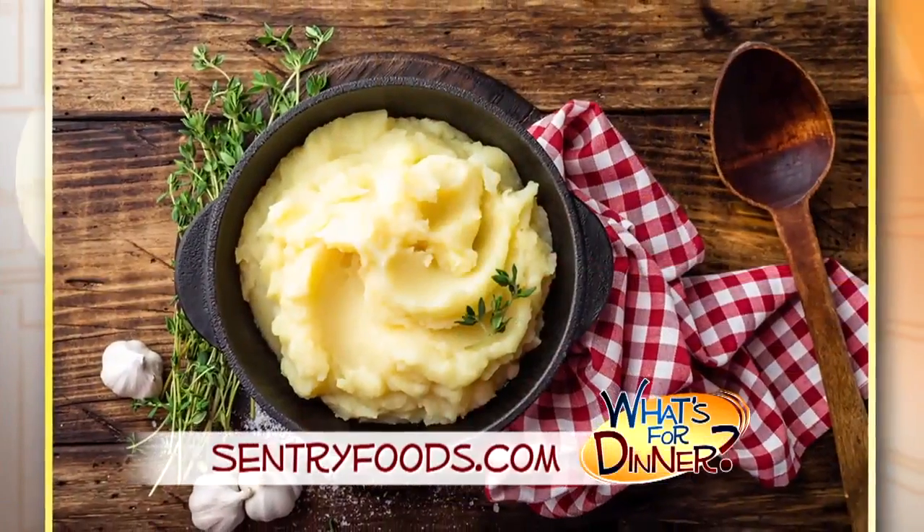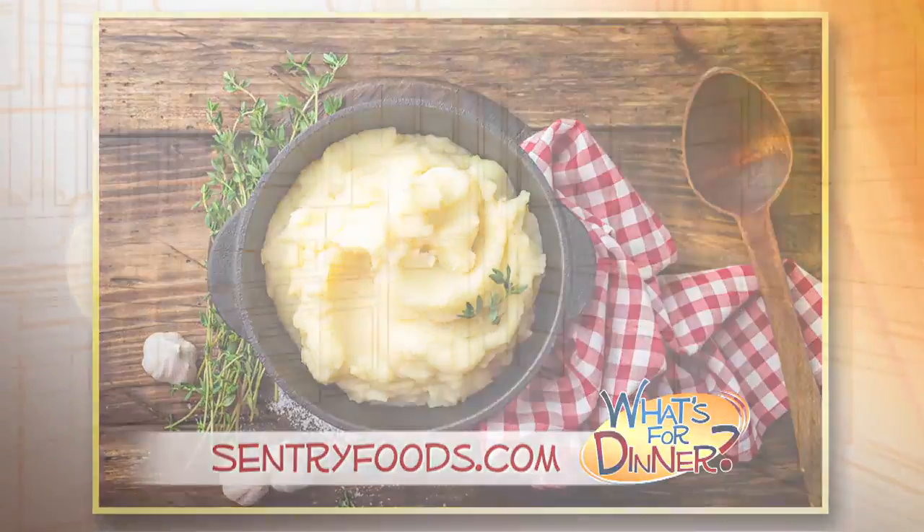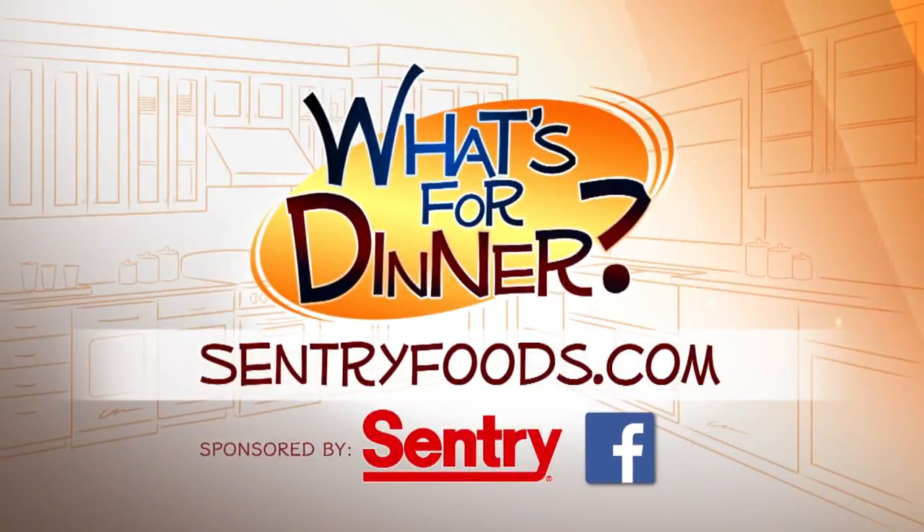Season with salt and pepper to taste, and enjoy this creamy, tasty twist on your better-than-basic mashed potatoes. You can find this recipe and great deals online at centuryfoods.com — be sure to click on What's for Dinner.